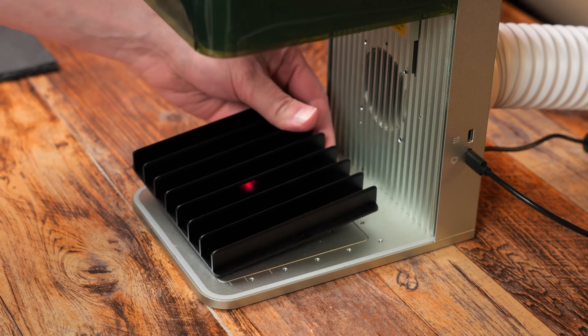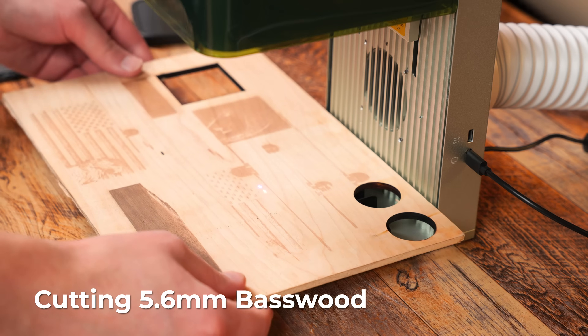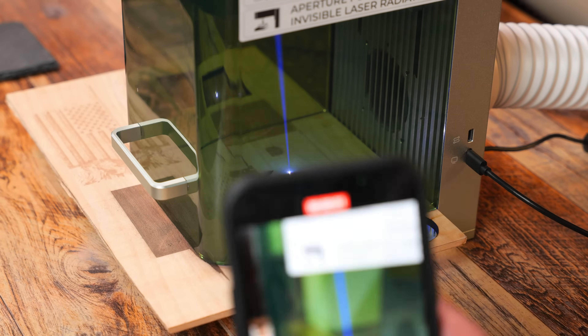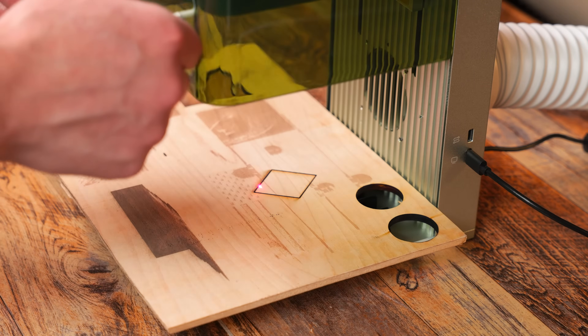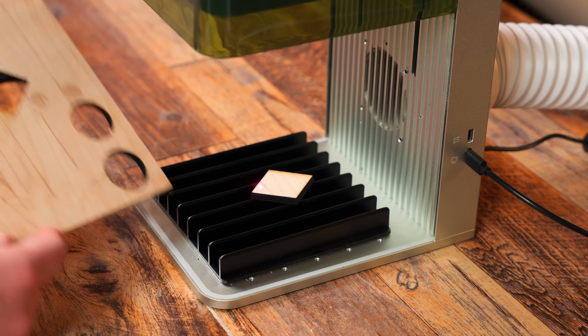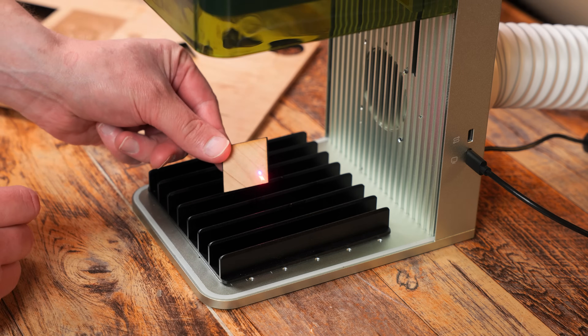Now we are using the triangular prisms and we are going to cut some 5.6 millimeter bass wood. This took probably about 30 seconds or less and it cut fine. I would not just use this to cut all the time, but when you need it to, it will do a good job.